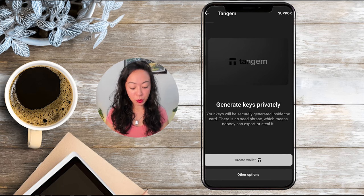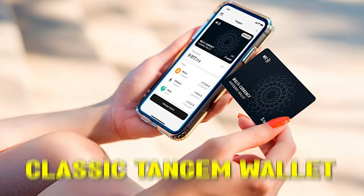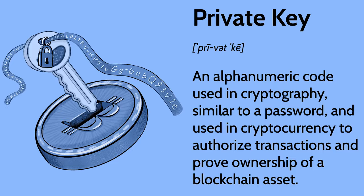Now you can see that we need to create a wallet and here we actually have three options. The first option is the create wallet option, and if you choose this one it will work the same way as the classic Tangem wallet — meaning our seed phrases or private keys can never be exposed, and they are only stored on your two or three cards depending on which package you got.